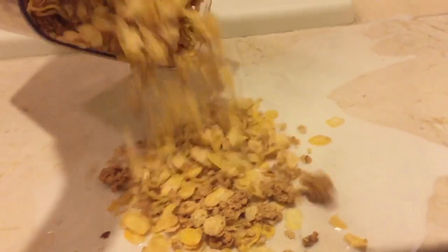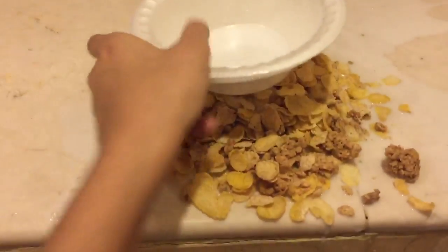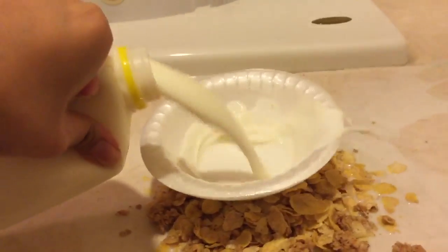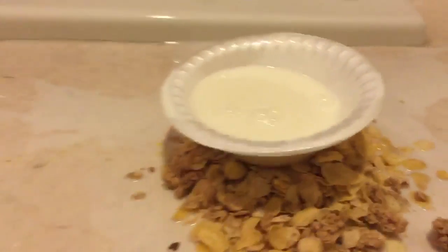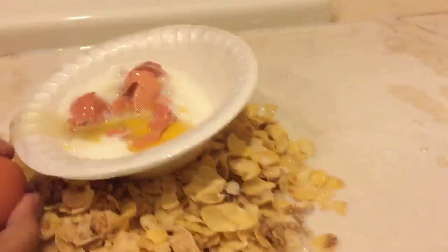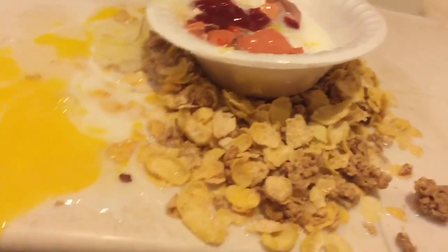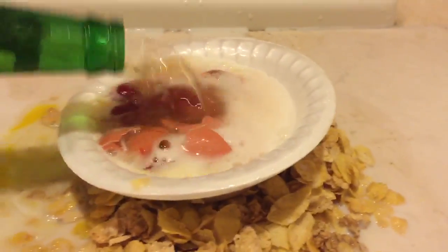Let's get started! 60g of chili pepper, 80g of chili pepper, 100g of chili pepper, 1000g of chili pepper.